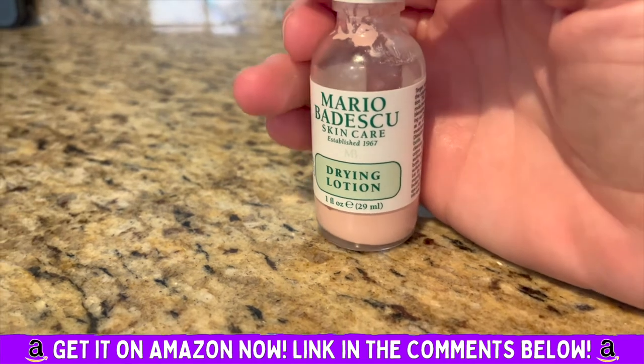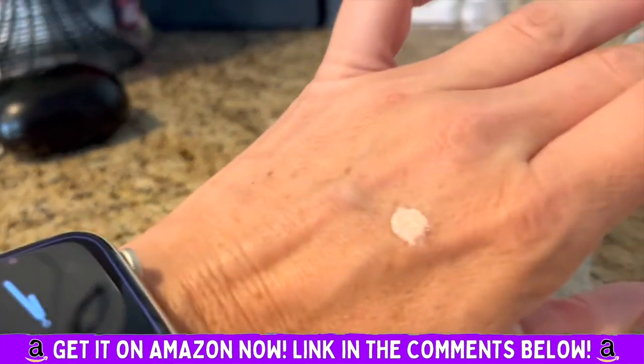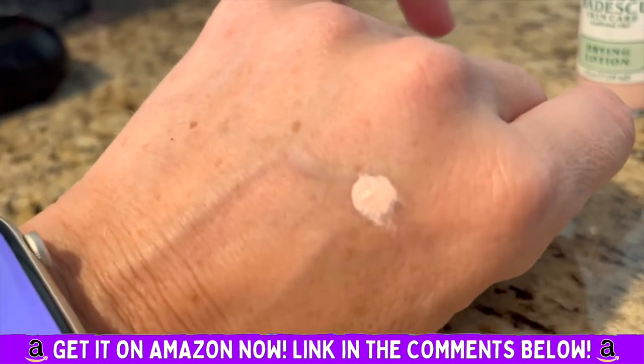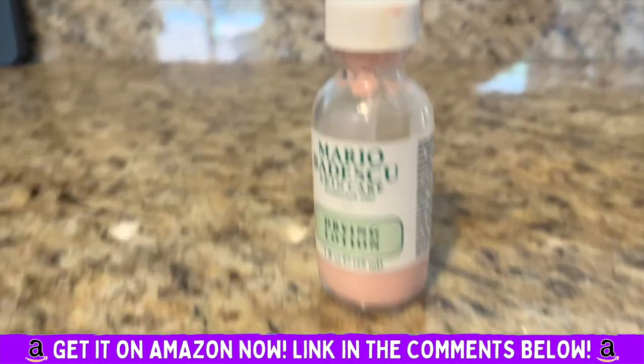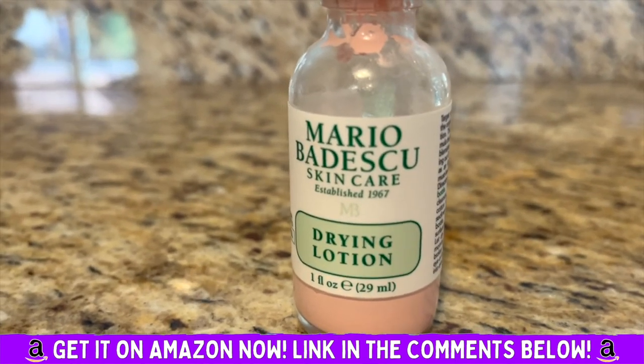I've always used this stuff, always having it in my cabinet. I'll show you what it looks like on the skin — just a little dot that you would put over your blemish. Mario Badescu skincare drying lotion.